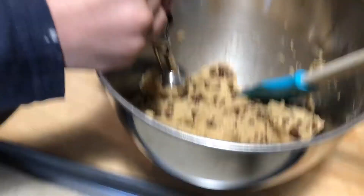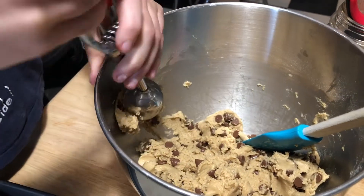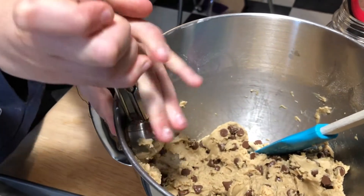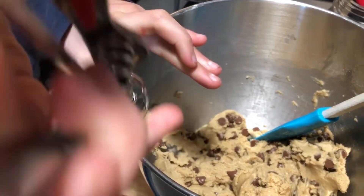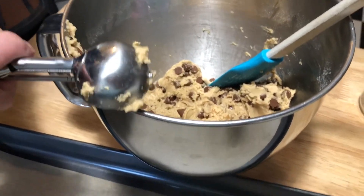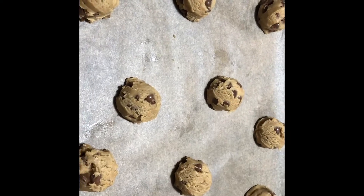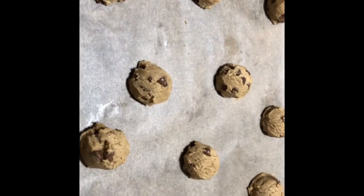She's using a small ice cream scoop. Press it to the side of the bowl to make sure it's full, make sure nothing's along the side, and then place it on the pan. Aubrey has done a great job putting them all on the cookie sheet.